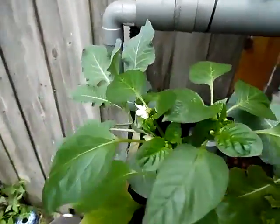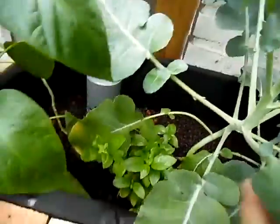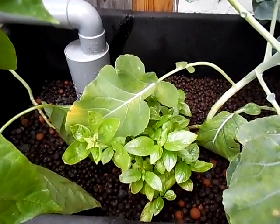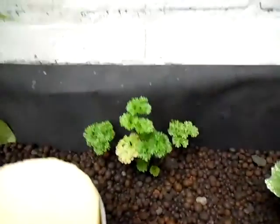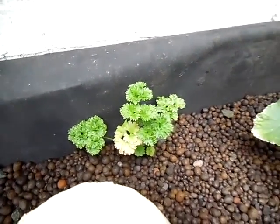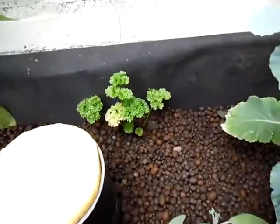This is a paprika — or paprika, I don't know how you call it in English. This one below here didn't do anything in the ground, and now it just takes off — it's only been in there a few days. This one also — you can see the leaf that is dried out, it was in a pot before. And now that I put it in the aquaponics system, it's turning into new green leaves and going.